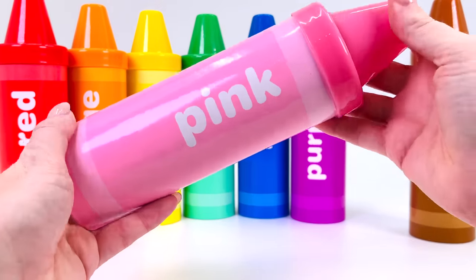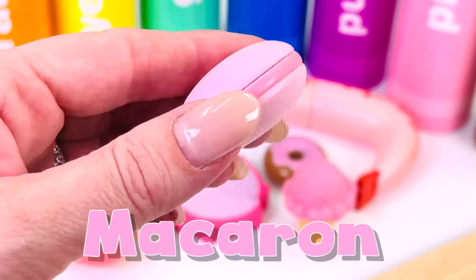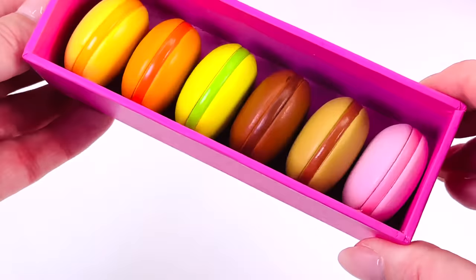I wonder what sort of things are inside the pink crayon. What's this? It's a macaron — it is a French treat. They're made from egg white, sugar, and flour. Here's a box of macarons. Wouldn't that be a nice gift for someone?